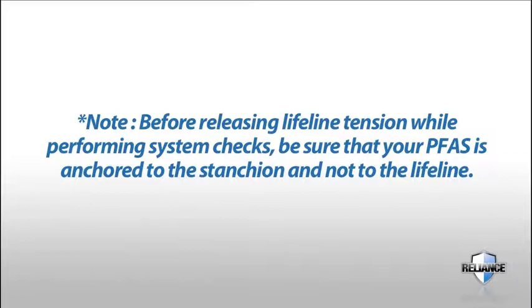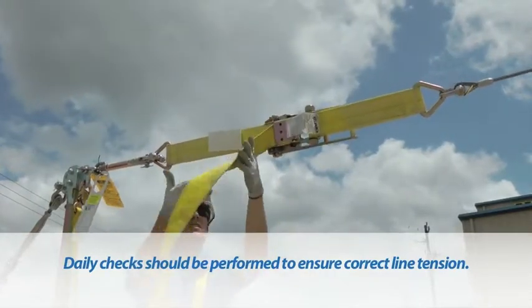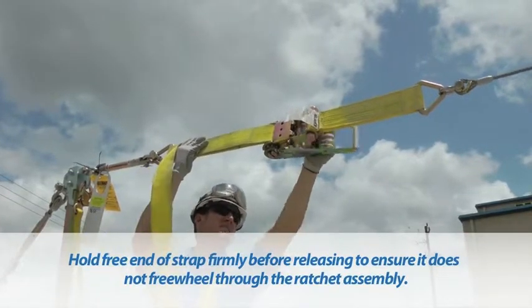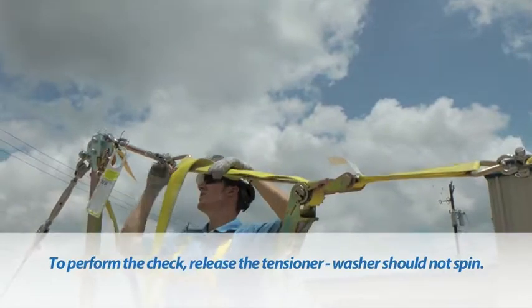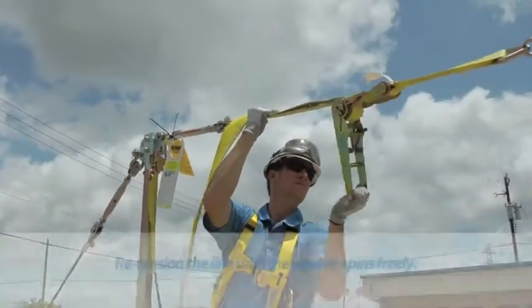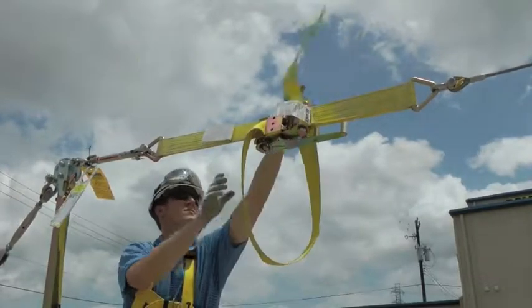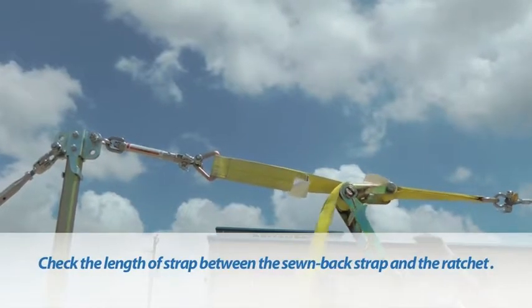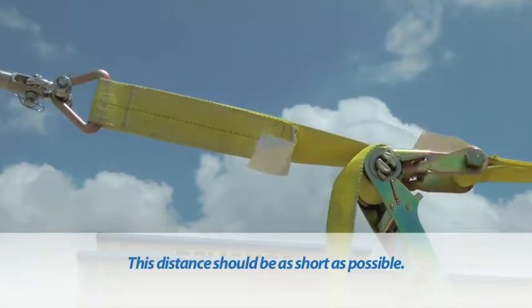Daily system checks: before releasing lifeline tension while performing system checks, be sure that your personal fall arrest system is anchored to the stanchion and not to the lifeline. Daily checks should be performed to ensure correct line tension. To perform the tension check, hold the free end of the strap firmly before releasing the load binder to ensure that the strap does not freewheel through the ratchet assembly. After releasing the tensioner, check the washer in the shock absorber assembly — it should not spin. Retension the line with the load binder until the washer spins freely. During daily system checks, check the length of strap between the sewn back portion of the strap and the ratchet; the distance should be as short as possible.